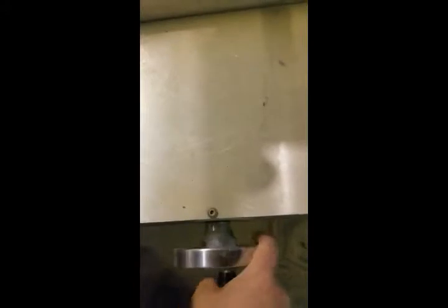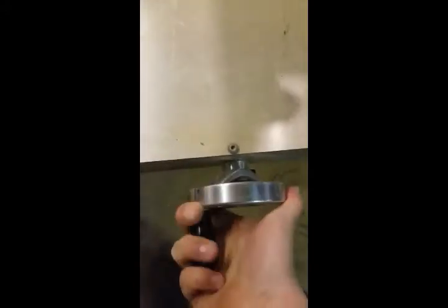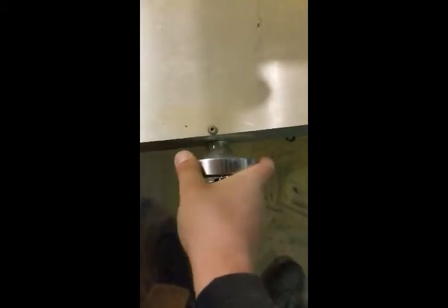Over here we have the crank lever — lefty to go out, righty to go in. One revolution equals about one twelfth of an inch. Rock and roll, cut some veneers!